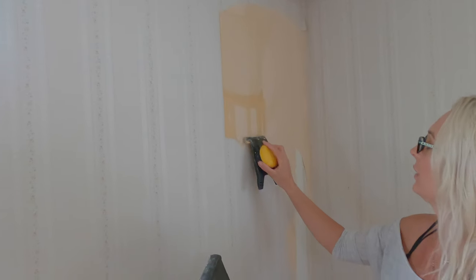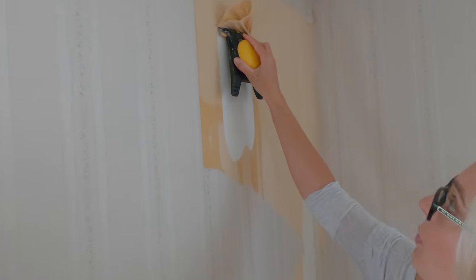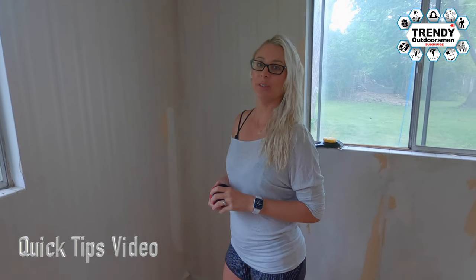I will take my scraper here and I can literally just peel this right off. Hi, I'm Deanna and today I'm going to show you tips and tricks to removing wallpaper.